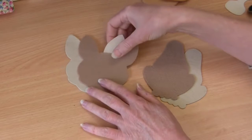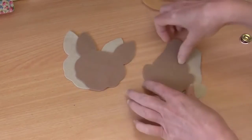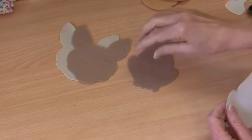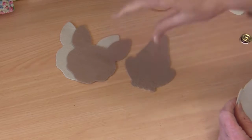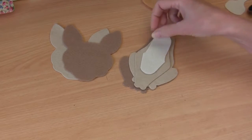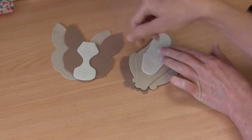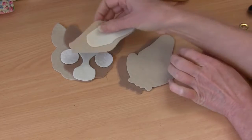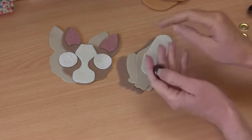First up, looking at your pattern templates, you'll see that you need two head pieces — I've interfaced all of these. Two head pieces, two full body pieces. You'll notice I've chosen a slightly darker tone for the main part of the body and head, then a lighter tone to give some depth. You'll need your front legs, your chest piece which I've made lighter, your muzzle piece the same color as the chest, and your two eye circles. All these pieces have fusible web applied.